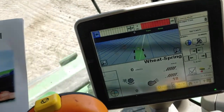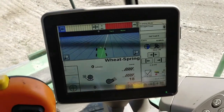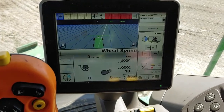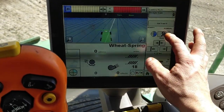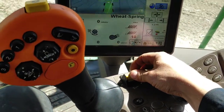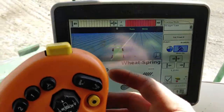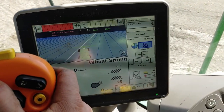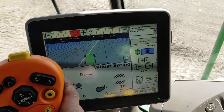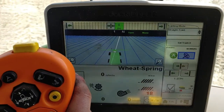Hey guys, I have just installed this ITC Extend on an S690 and it's all hooked up and we're gonna give her a try. I've got my spacing set, narrow turn, auto steer on. We've got to engage the header too — looks like we've grabbed a hold here.